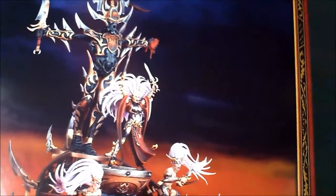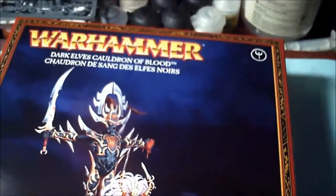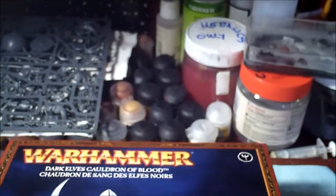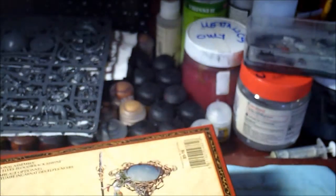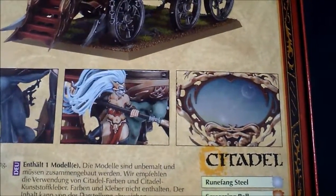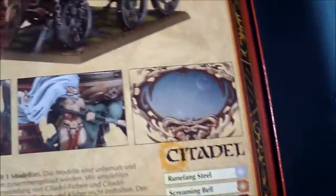Hi everyone, it's Fern here and I've got an unboxing today of the Dark Elves Cauldron of Blood. It's just the outer packaging standard that you expect from GW — very nicely presented. On the reverse side of the box we've got the alternative version, and we've got all the little painting options here. It's very nice to look at.